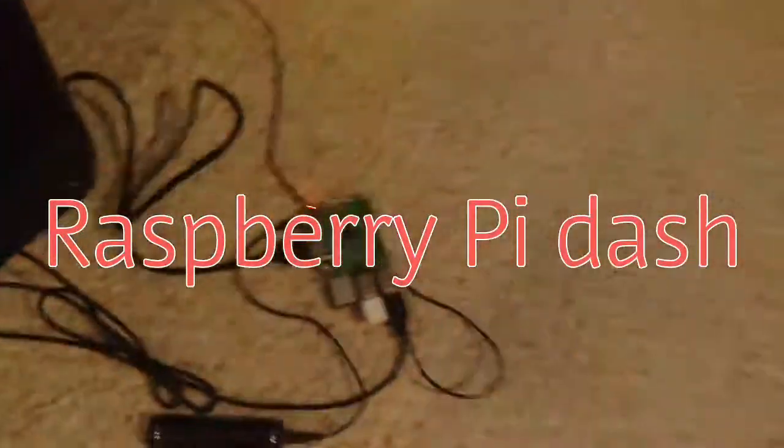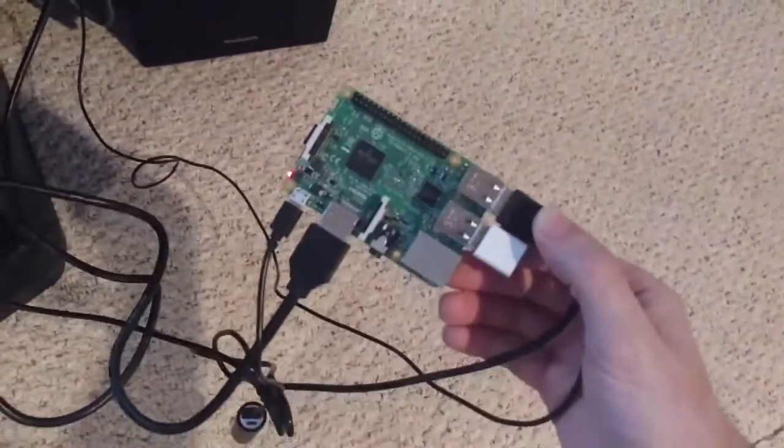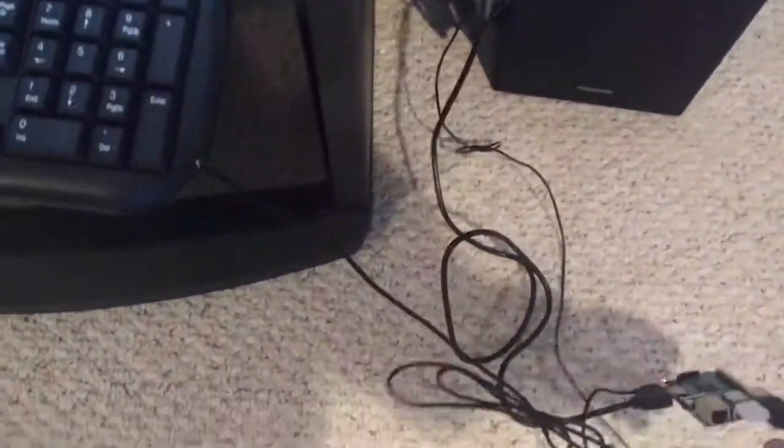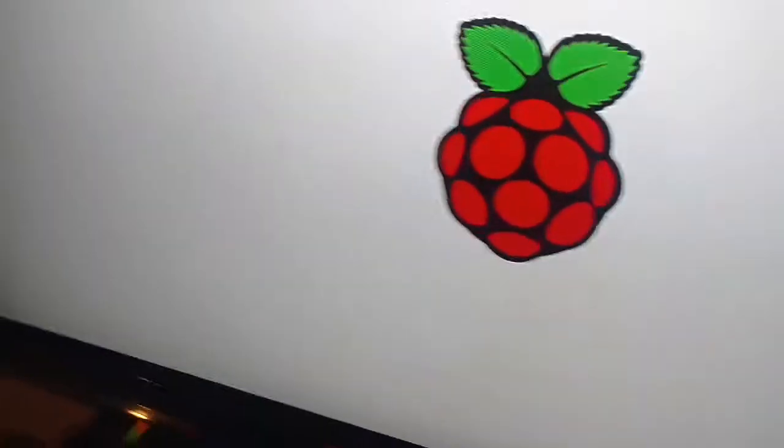So since I'm crippled up from back surgery, I figured I'd mess with this Raspberry Pi a little bit more, make it a dash for the RX-7, because I really don't want to spend $1,000 on a race pack when I can do this for about $150.